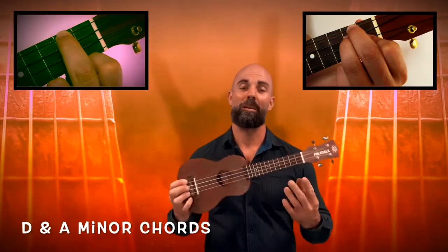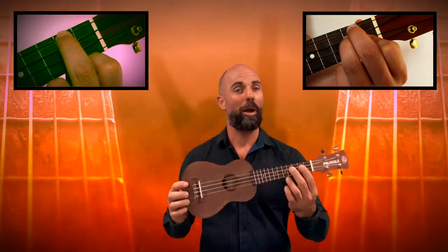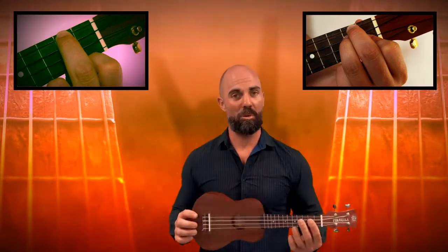Hi everyone. Today I'm going to show you how to play a D minor and an A minor chord on your ukulele, so that you can play along to the cricket song in your music class.